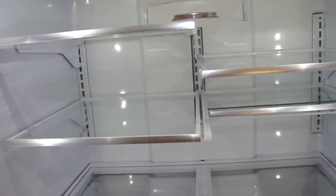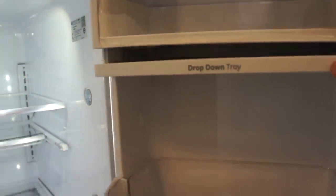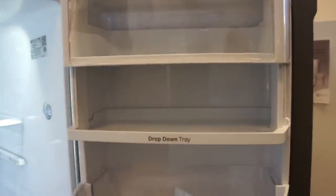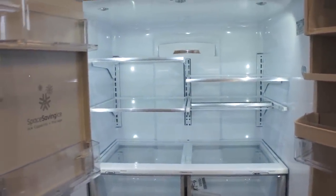Another added feature of this new GE Profile is the space-saving shelf — it slides back to accommodate taller 2-liter pitchers, 1-gallon, and larger items. Also all tempered glass and split adjustable shelving, so it can really be laid out to fit your needs however you like it best. They also added a drop-down tray on the side underneath the deli tray, so it really has a lot of smart space-saving features without getting too carried away with unusable features.